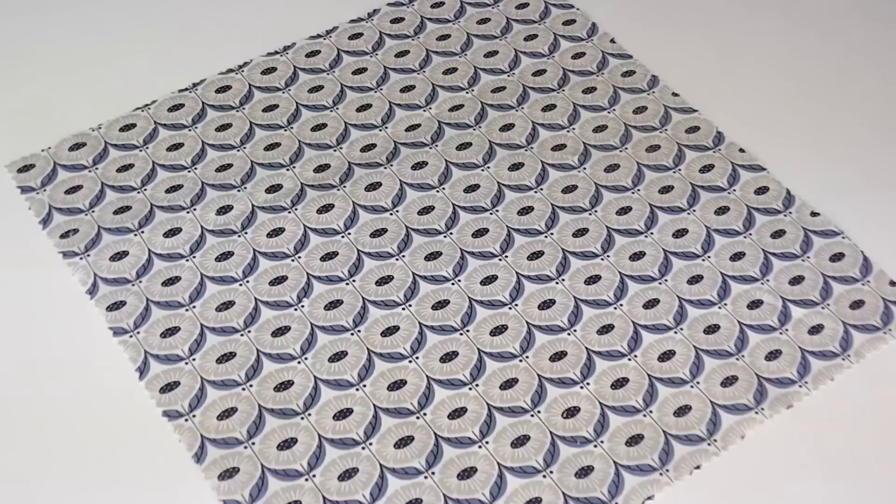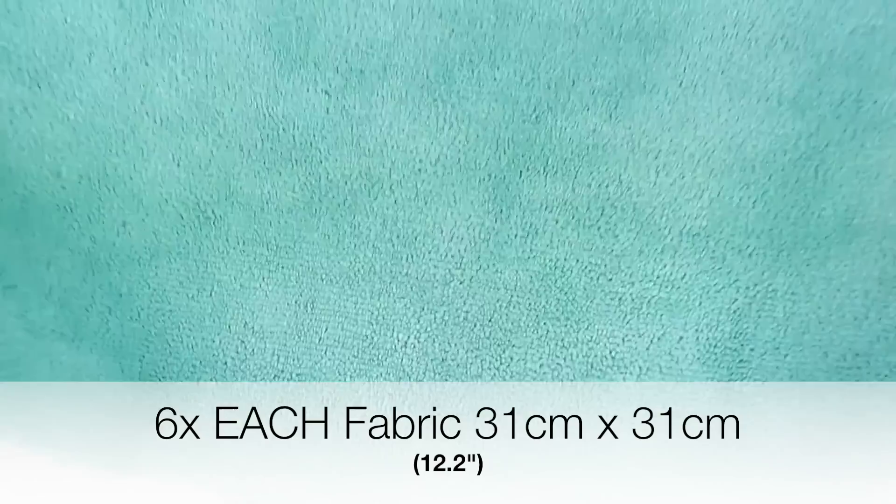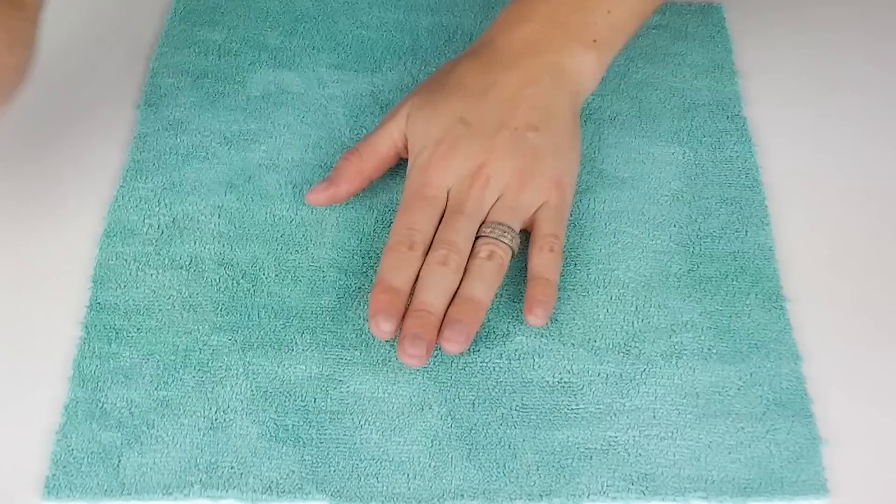Step one is cutting your fabrics. You'll want to start with washed and ironed cotton. Cut six equal squares from each fabric at a size of 31 cm by 31 cm — that's 12.2 inches. Step two is sewing the fabrics together.